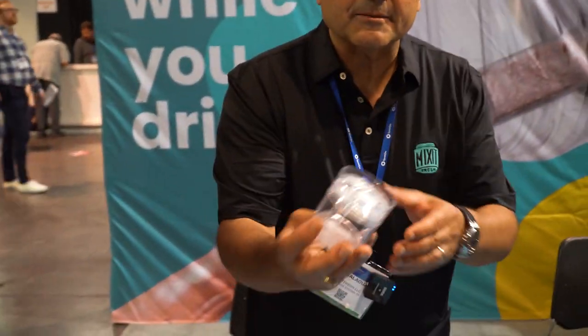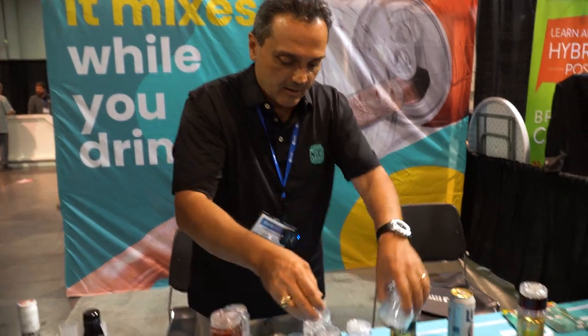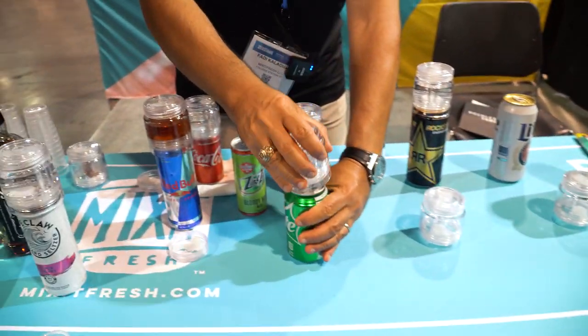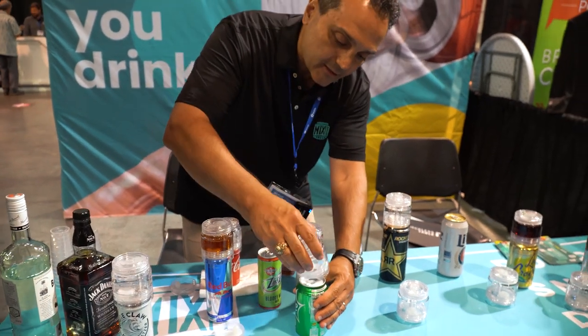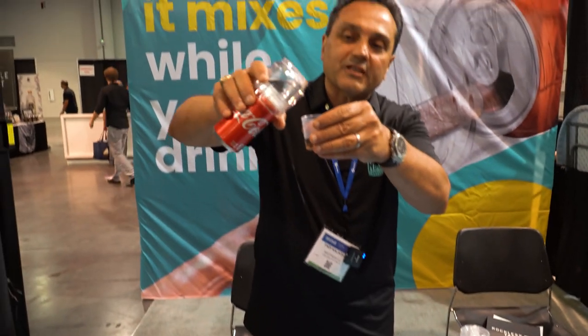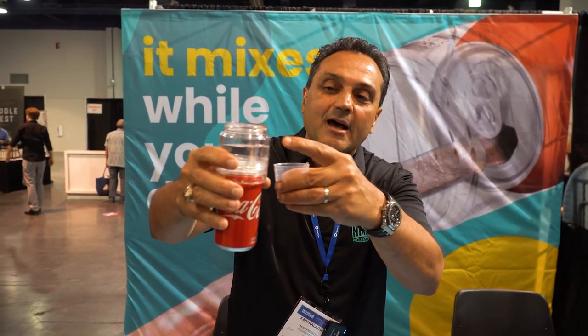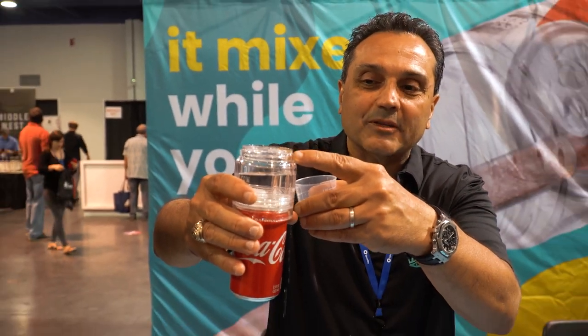It's a three-ounce container. You open it from the bottom and fill it with almost any equal size you want. You get any can, open the can, and snap it on the top of the can. It mixes as you drink — it doesn't dump all at once, it mixes it right before it gets to your mouth.